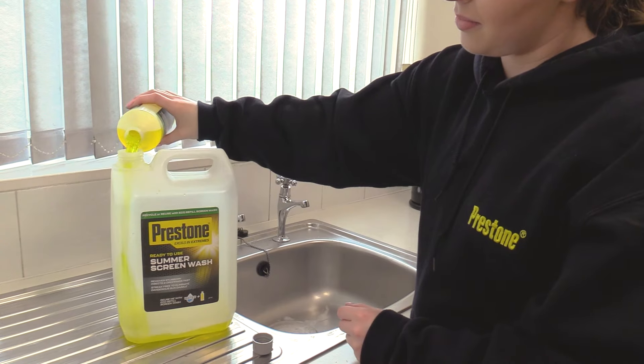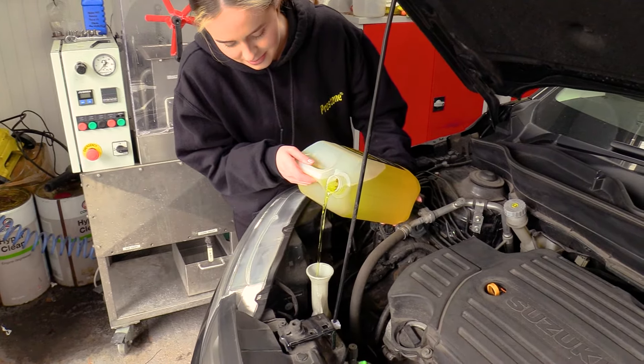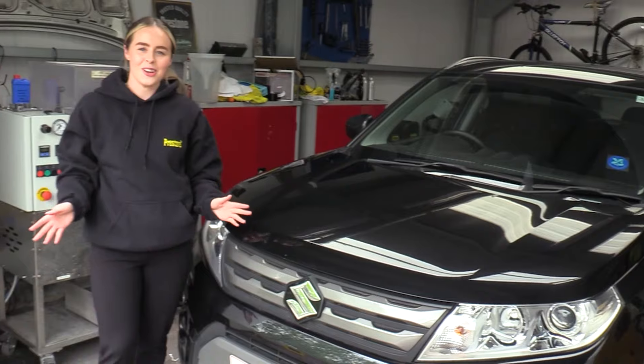So when your 5 litre bottle is empty, simply tip in the Eco Refill, fill the rest of the bottle with water. You're all set.